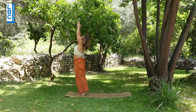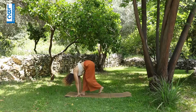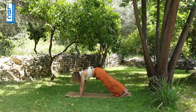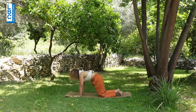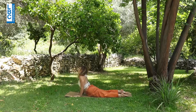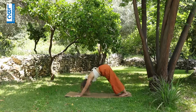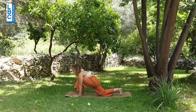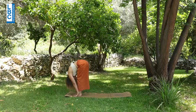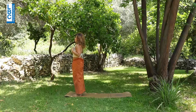Left side. Inhale, left leg to the back, left knee on the mat. Exhale — right meeting left, retain the breath, lift up from the shoulders. Exhale — knees, chest, chin down. Inhale, cobra. Exhale, downward-facing dog. Inhale, left leg to the front, right knee on or off the mat. Exhale — right meeting left and fold. Inhale, arms up. Exhale, prayer. Very good.